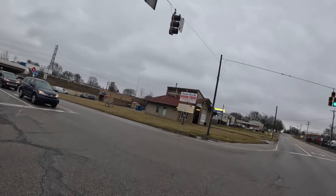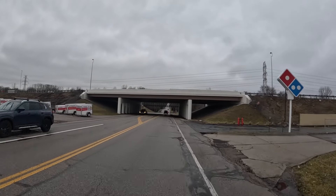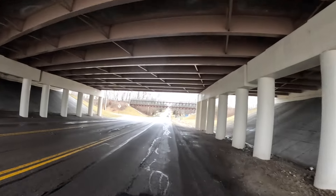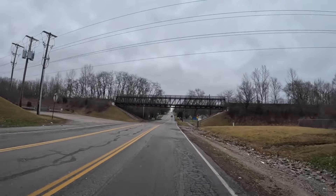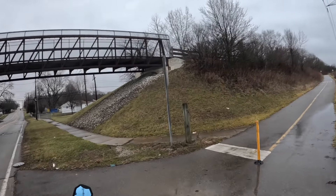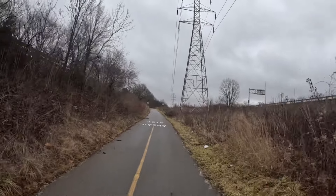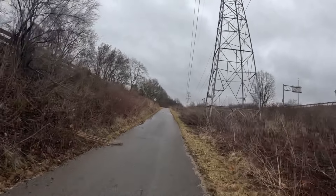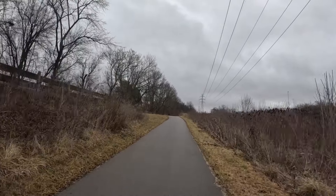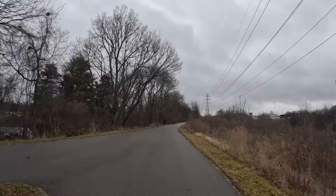I do not have turn signals on this one, so I've got to use my hand signals. We'll hop on the trail right here. I'll tell you, this bike has got great torque — it'll climb you right up these hills with throttle only, no problem. I'm climbing probably a 10 degree hill here and I'm actually increasing speed as I'm climbing.